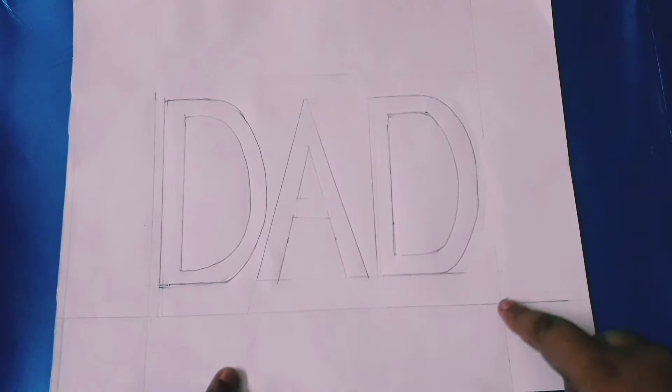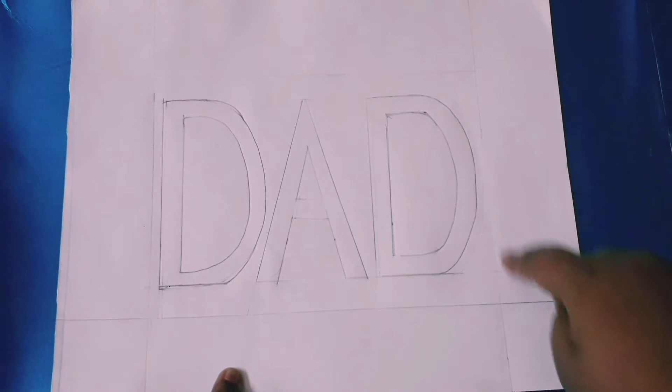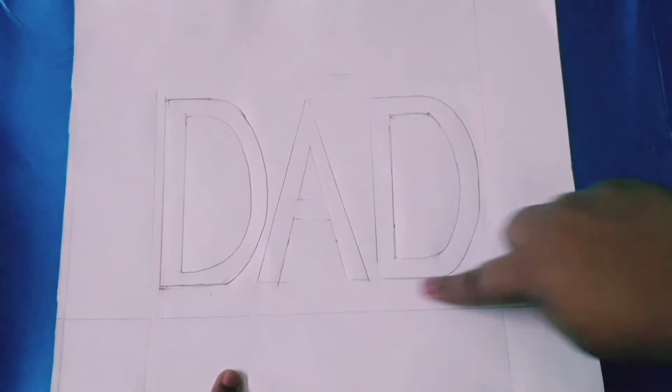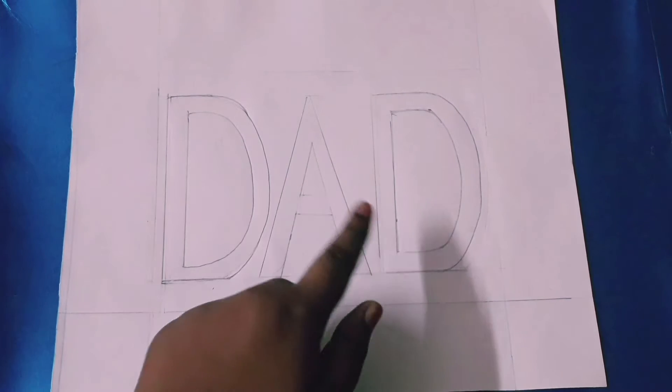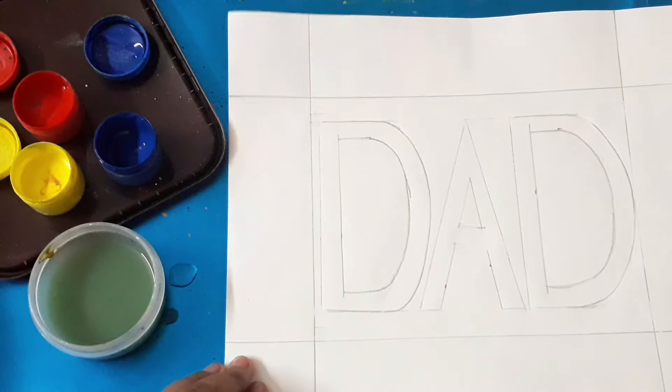The first way to write: before writing you need a A4 size paper, or you can take a square sheet of paper. Now make four margins and write the word 'dad' or anything you want to write.